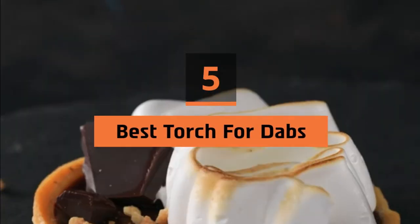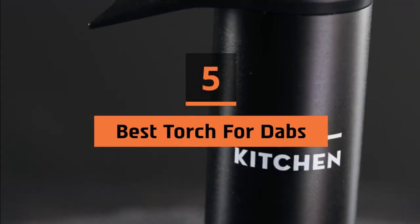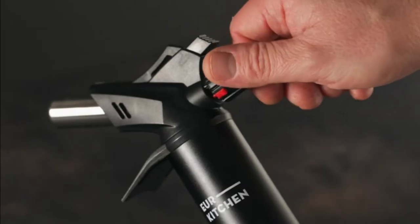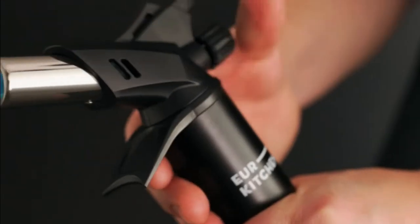Hi everyone, today we're going to take a look at the five best torches for dabs on the market for this year. First we're going to show you our five best picks, then we'll talk about what you should look for before buying a torch for dabs. You can find timestamps and links to all the products we mention in this video down in the description below. Let's get started.